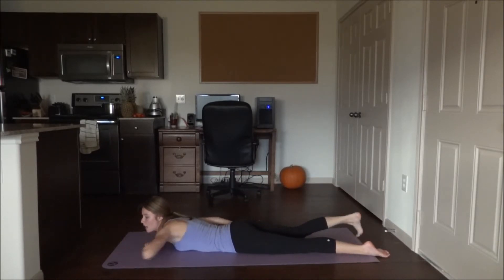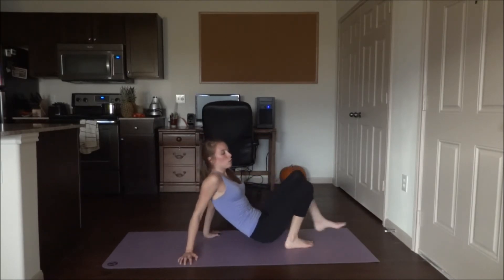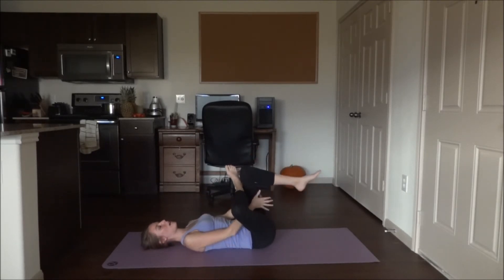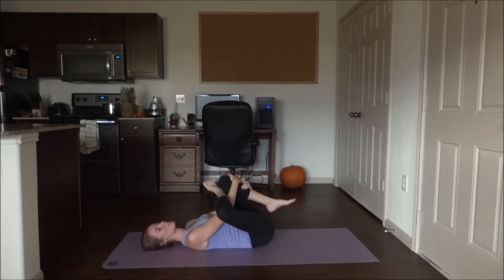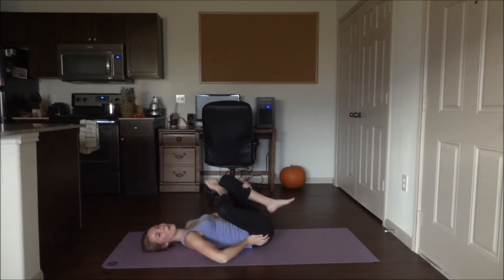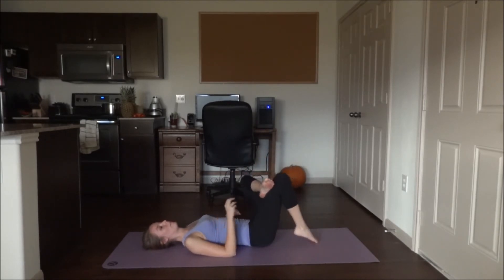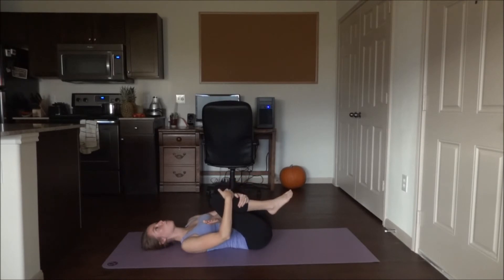Relax the leg down and roll over onto your back — we're going to open up the hips a bit. Left leg is bent, outer right ankle onto the left knee. Grab either your hamstring or your shin and pull the leg in towards your chest. Really try to relax that right hip so you can get it nice and lengthened out and release all the tension from it. Then switch to the other side, relaxing the left hip as you pull the legs in.